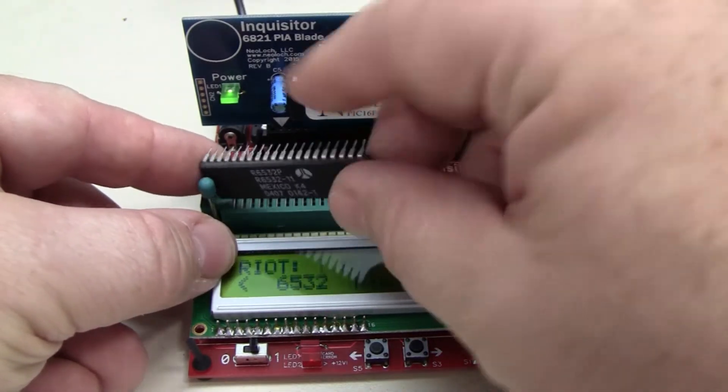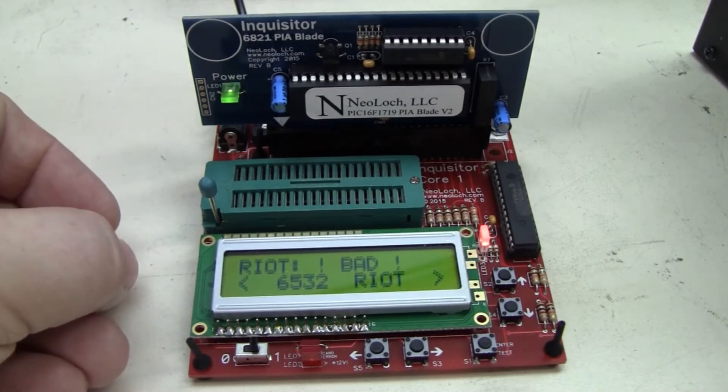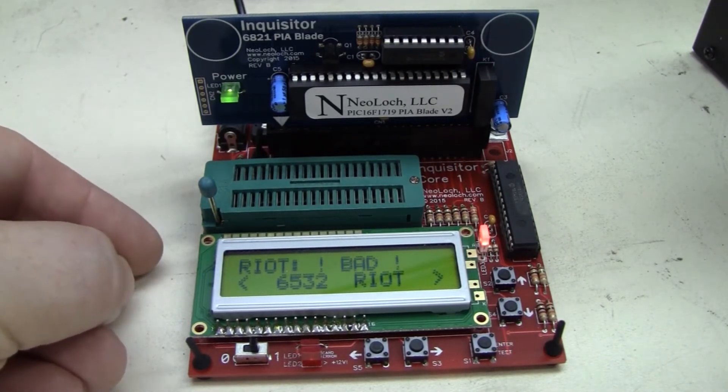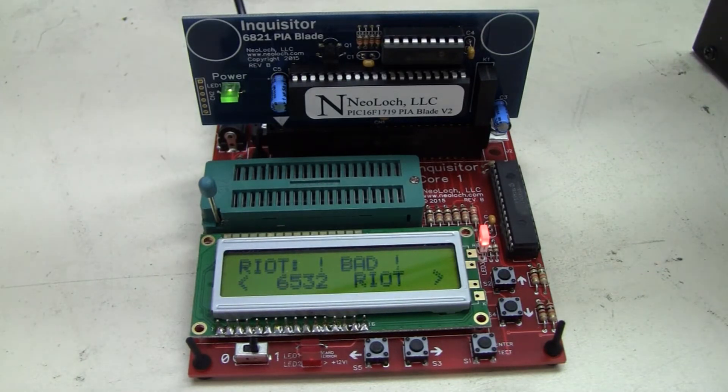Now if you're doing the 6520, 6521, the 6820, 6821 PIA chips, it'll also do the 6822 even though it's not listed. That's the industrial PIA. You'll find those on some of the keyboard connections on Tandy color computers. With that one, it will test it just fine.